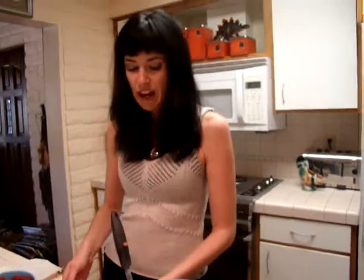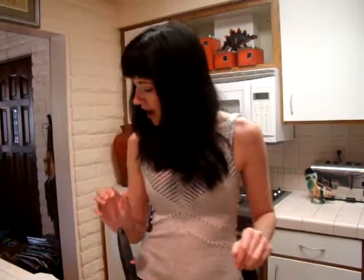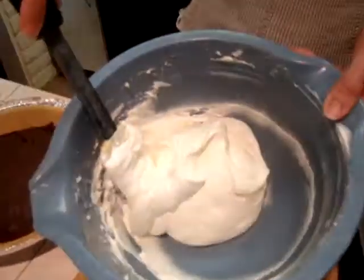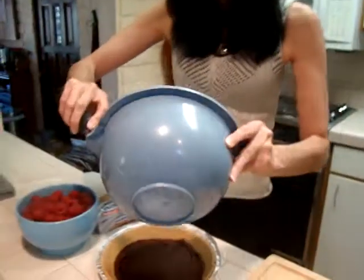Then our main layer is Philadelphia original cream cheese, of course, with one cup of whipped topping and one cup of confectioners sugar. I have spared you the sound of the mixer, but I have taken this and beat this up, and at this time we'll just layer this on top of the chocolate.